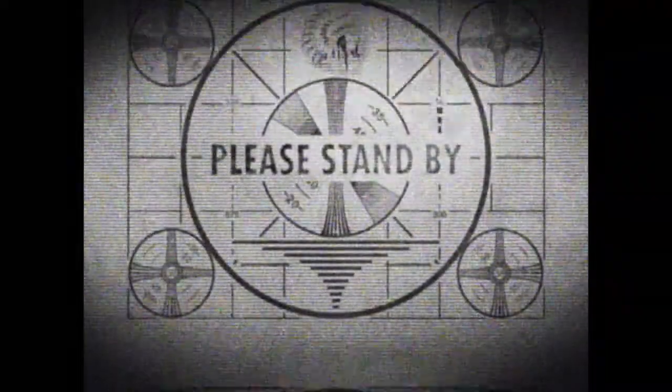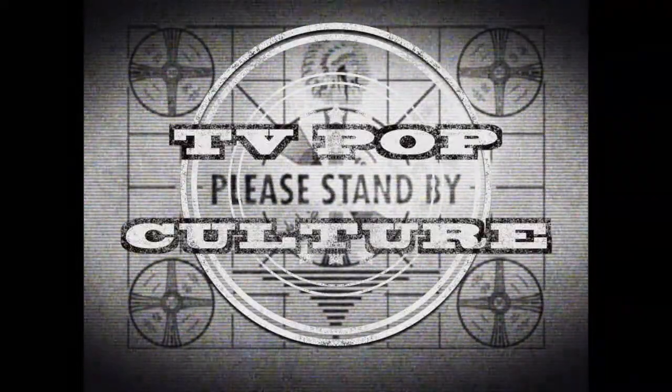Hey guys, it's the Comic Book Guy here, and today I have another toy review. I recently went to a Doctor Who event and managed to pick up this.